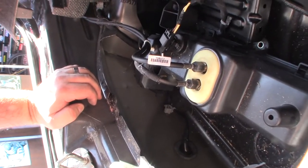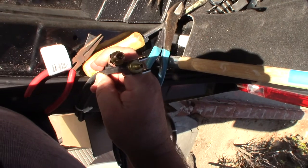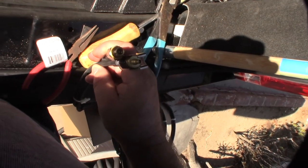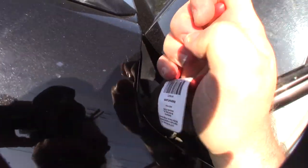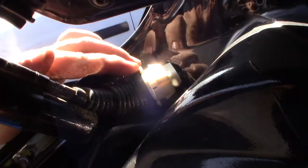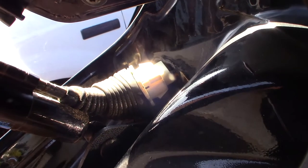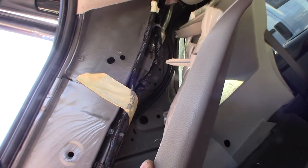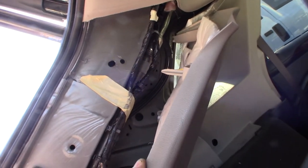The connector has a Schrader valve-type system and it's already pre-filled with fluid, which means it's already been purged of air bubbles. I also decided to pull the battery because there are actually airbags back here and I didn't want to accidentally trigger them. There appears to be some kind of compressed air canister to deploy the airbag, so you definitely don't want that going off while you're working back here.